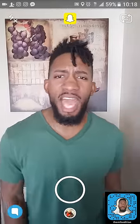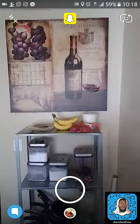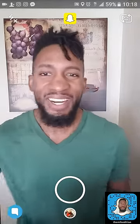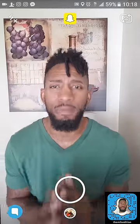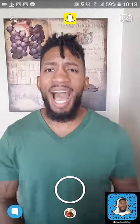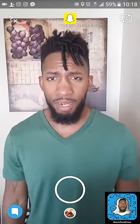Welcome to another episode of Snapchat 101 with your main man Emilio. If you guys like this video, please hit that like, leave a comment, and hit that subscribe so I can continue to do what I love to do. This video is about how to save snaps to My Eyes Only, and it only takes one press of one button.